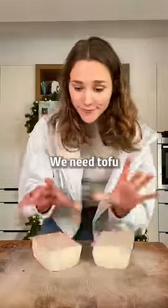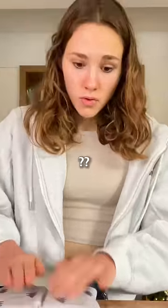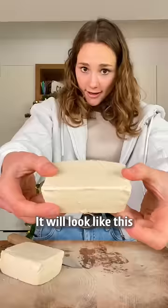We need tofu. Take a kitchen towel and simply pat dry it. Then score it diagonally, turn and again. It will look like this.